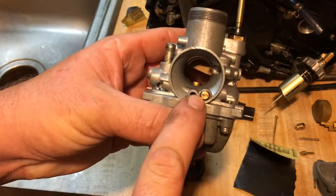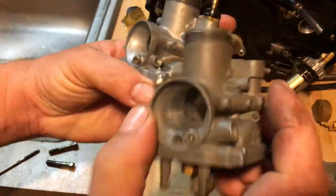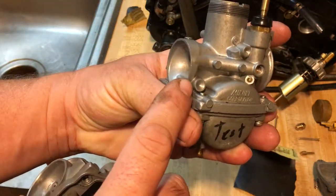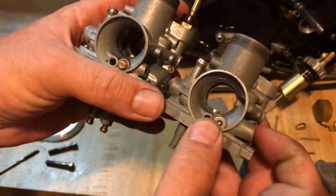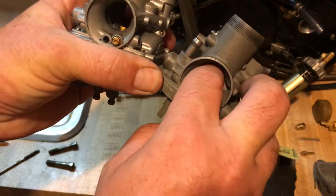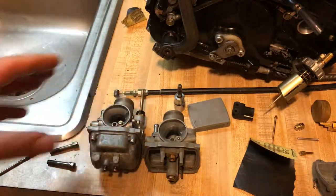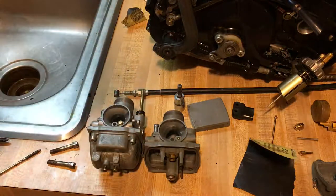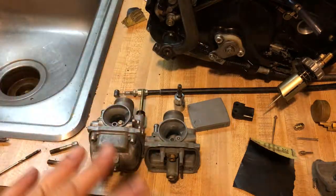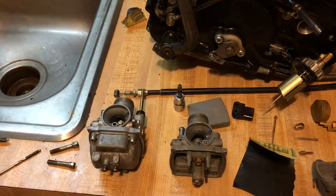The Mikuni had the idle mixture screw here on the early 90s version. It's the same carburetor but they moved the idle air screw — you can see where it's been blocked off and relocated. I opened up the bore where the air goes through to get more airflow going through the motor for a little more performance. I also re-jetted this carburetor with bigger jets.